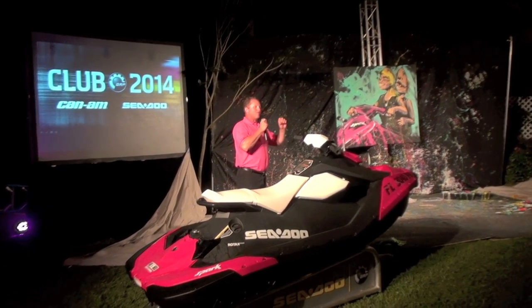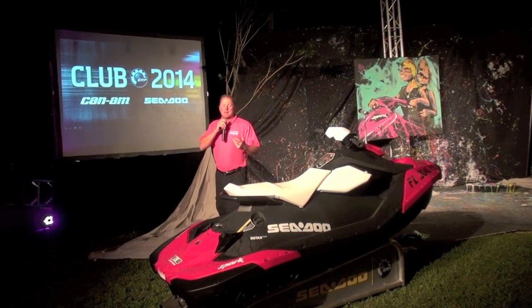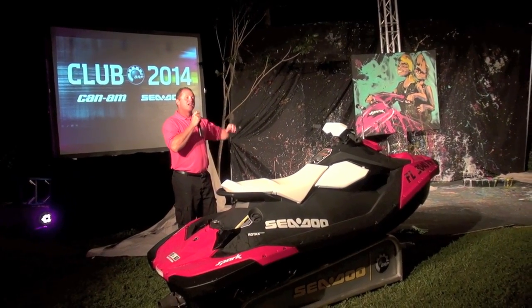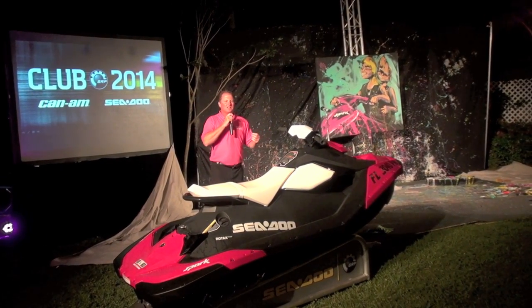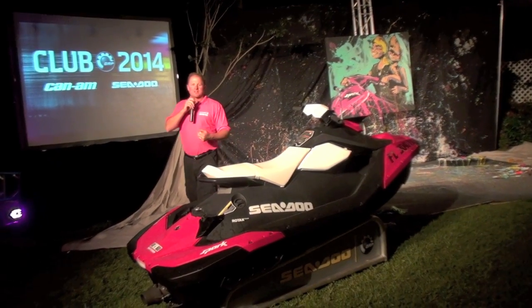Just over 400 pounds, the Sea-Doo Spark is powered by a Rotax 900 ACE engine — a completely new engine with proven technology. The ACE technology has been utilized in other products in the BRP lineup, and it's the most fuel-efficient watercraft on the market.